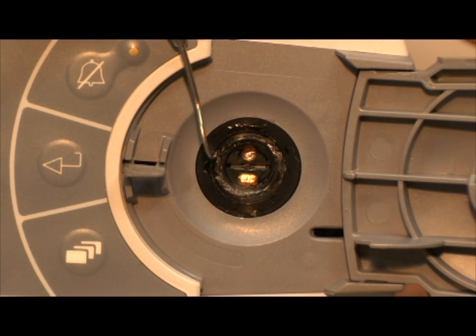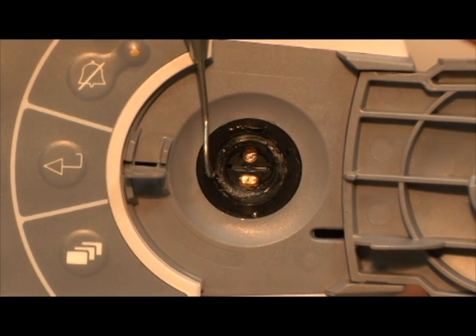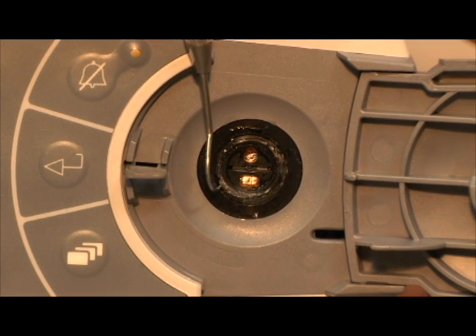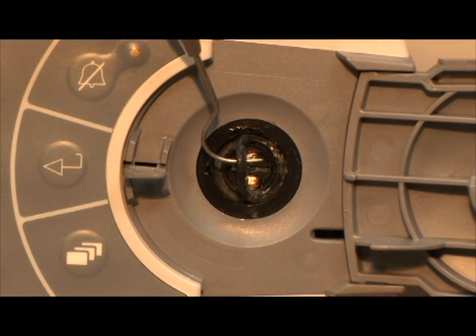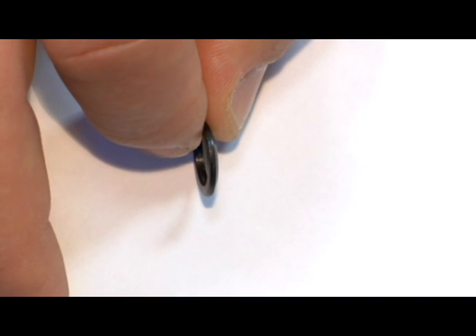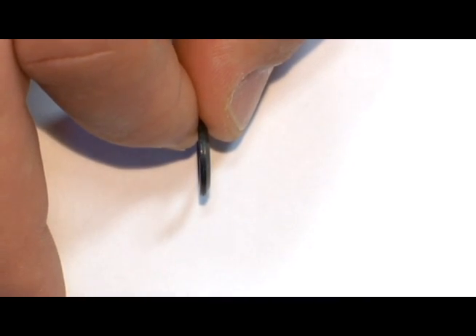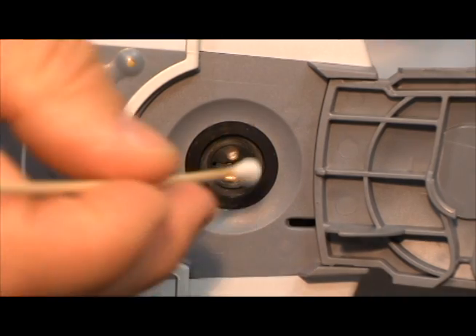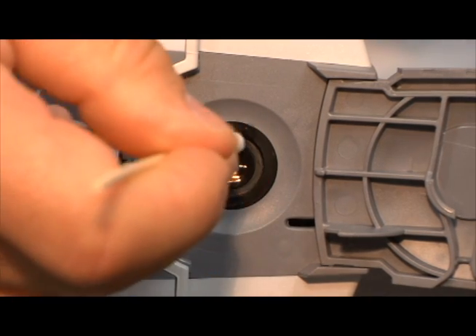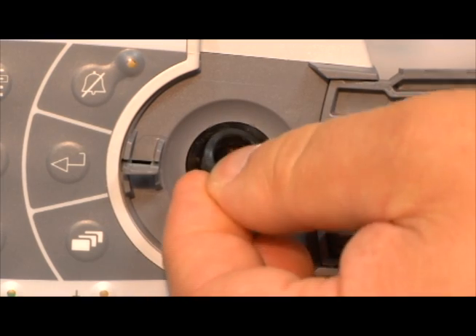To remove the gasket, use an O-ring pick or tweezers and carefully get under the gasket without scratching the docking surface, then lift the gasket out. Note the gasket has a flat side and a beveled side. When replacing, the flat side goes in and the beveled side faces out. For ease of replacement, wipe the gasket gland with alcohol, then push the gasket in place with a cotton swab or blunt end of an O-ring pick.